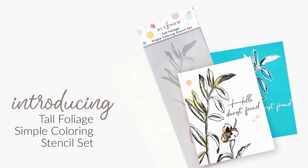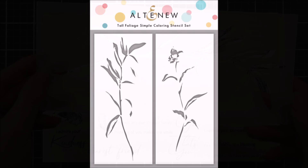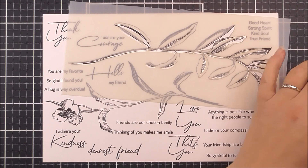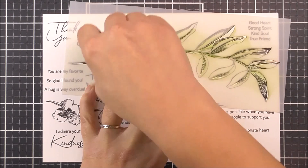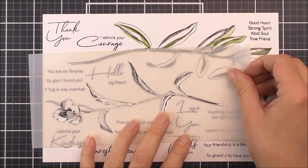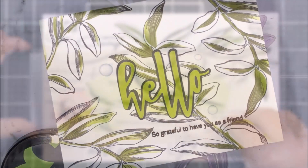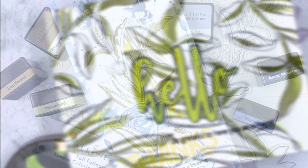Introducing the Tall Foliage Simple Colouring Stencil Set from Altenew. This is a high quality stencil set containing 2 individual stencils. Celebrate friendship and kindness with this lovely serene colouring stencil set. These colouring stencils coordinate beautifully with our Tall Foliage stamp set and are part of our unique line of colouring stencils curated to be used with their corresponding stamp sets. The stencils will provide a base for adding colour and character to the images in a flash. All Altenew stencils are high quality and made in the USA. For more information and fresh inspiration, please visit us at Altenew.com.